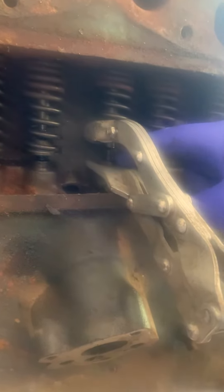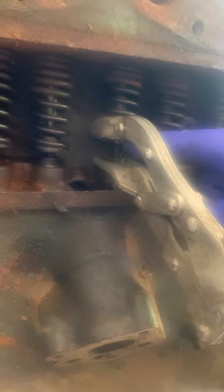I had to put them underneath right here, right above the tappet, to raise it up a little to get leverage on it where I could squeeze it up enough to get the clamps out.